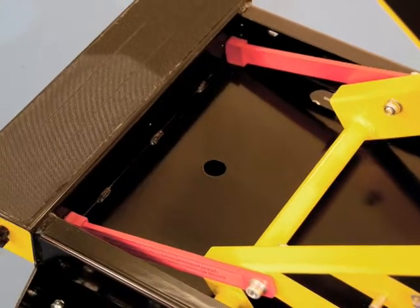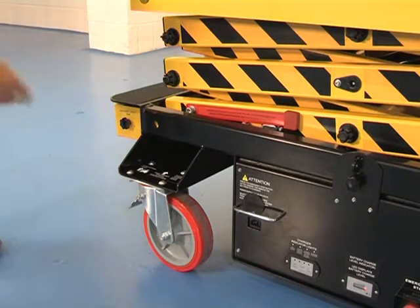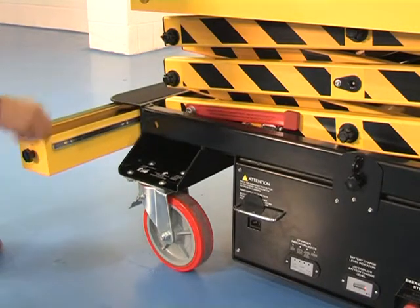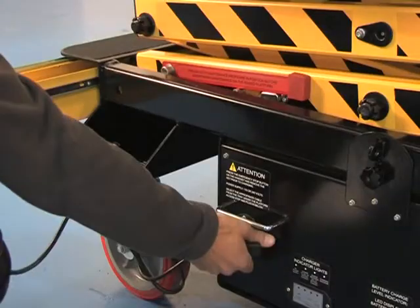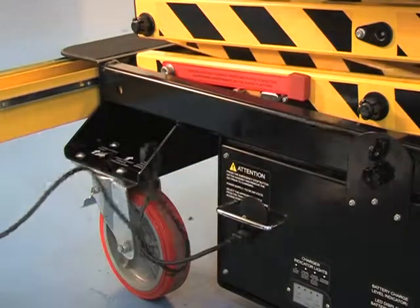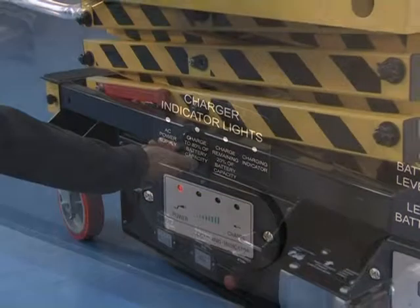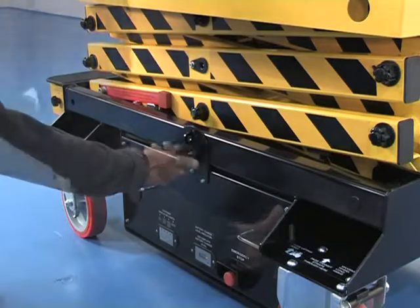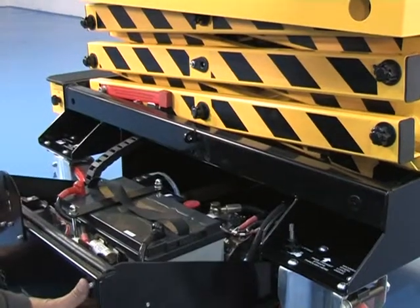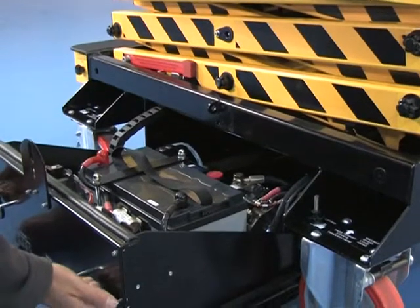When carrying out maintenance under the scissor with the platform elevated, there are two heavy-duty fail-safe props which must be deployed. Charging cables, along with guardrail tools, are stored in the tray under the step-up to the platform. The cable is plugged into the side of the base unit. A slide-out compartment houses the heavy-duty power pack, dual-voltage charging unit, and maintenance-free seal-gel deep-cycle battery.